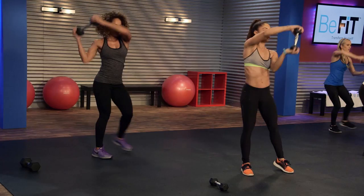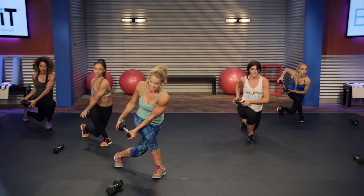10 seconds, here we go. Let's get one more in. Nicely done.